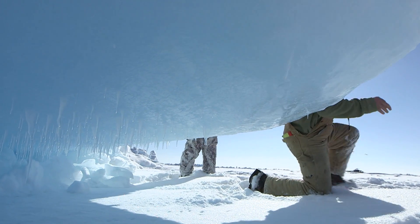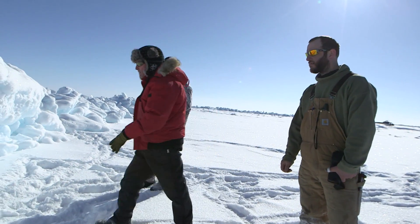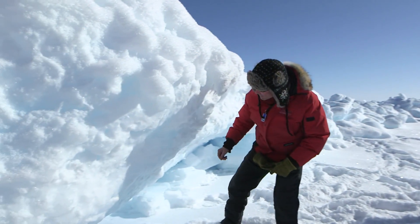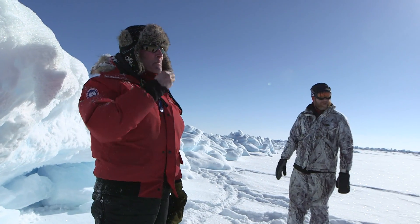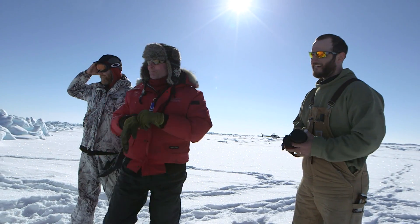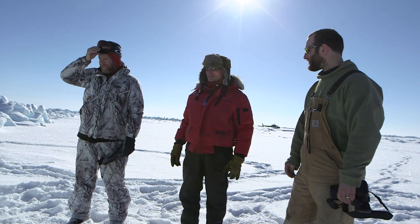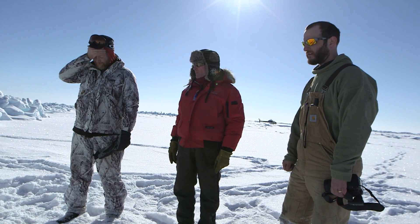Beaufort Sea. It's pretty salty — in fact, it's a lot saltier than I thought it was going to be. That's a lot saltier than the water underneath us even.